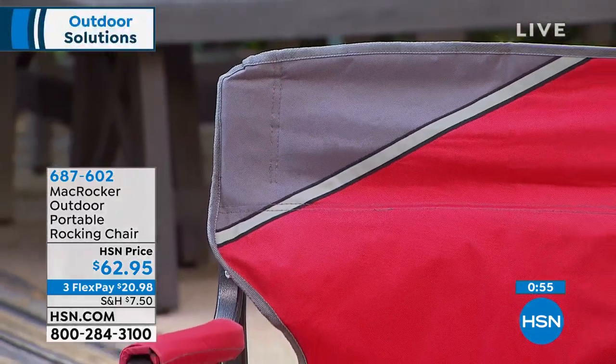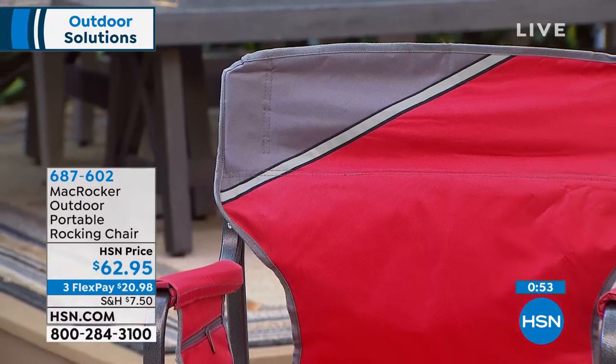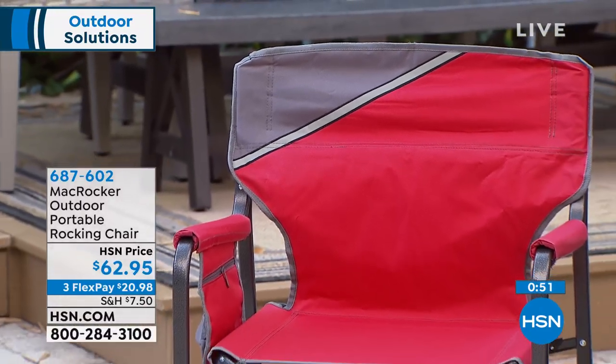They also padded the arms, which they don't normally do on these — that's a big feature. If you're sitting somewhere for an hour or two you want to be comfortable. I could sit in this all day, it's that comfortable. Item number 687602 — red, teal, and gray available.